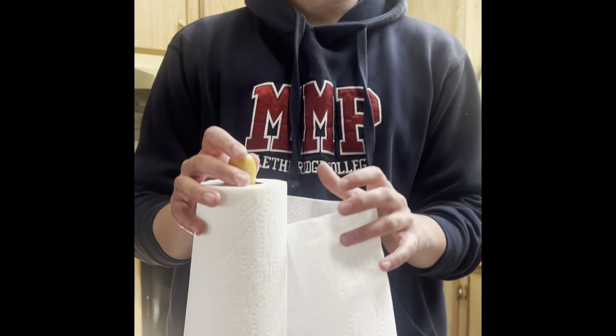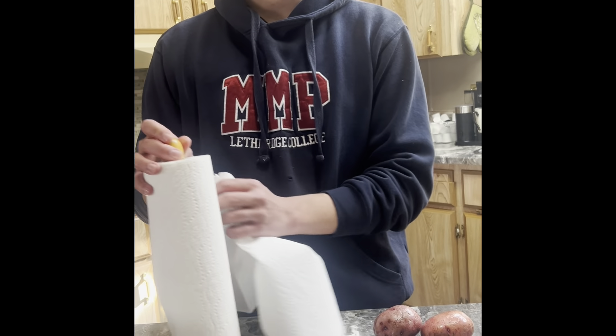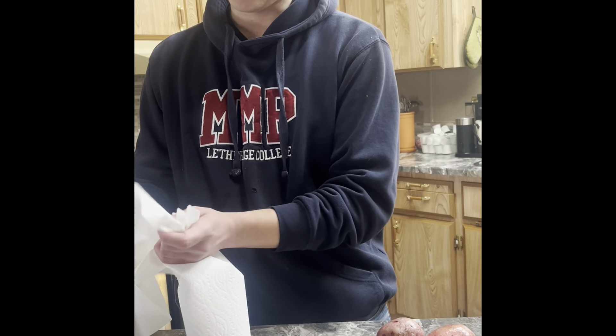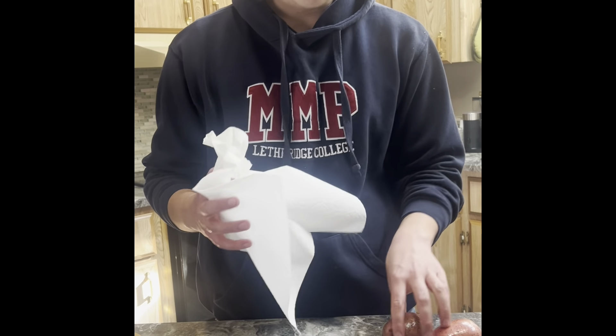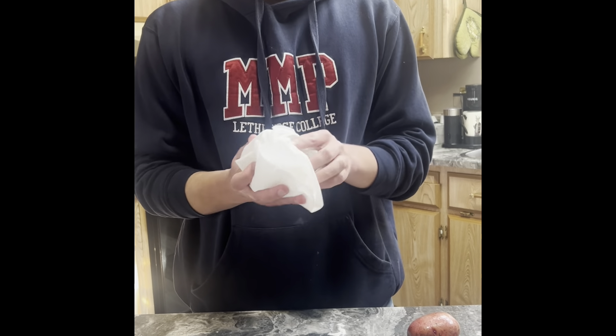After we finish washing, we must dry the potato with a towel. Now we must get them dry and ready for the oven.